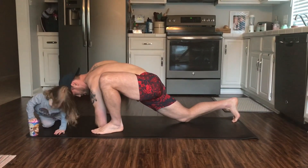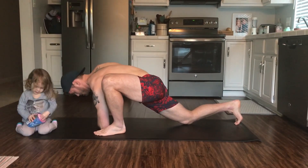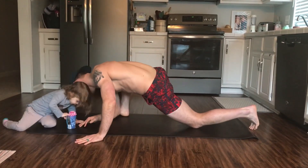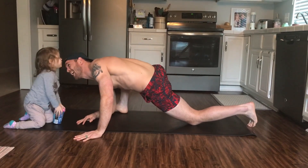Up first we've got the Spider-Man Lunge. The goal is to get that elbow down to the floor and you'll feel a good stretch in your groin area. If you can't get the elbow down to the ground, that's okay. Just do your best. Get as close to the ground as you can and let gravity do its job. A little help from my assistant.